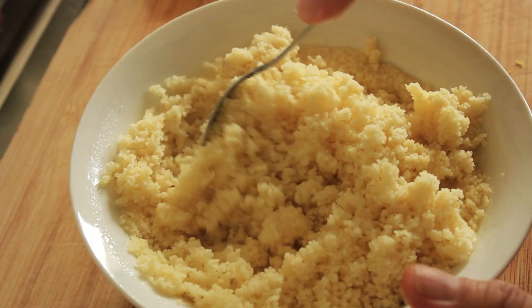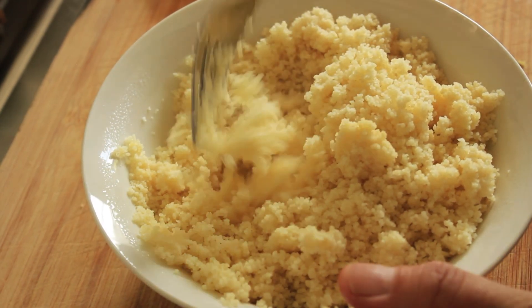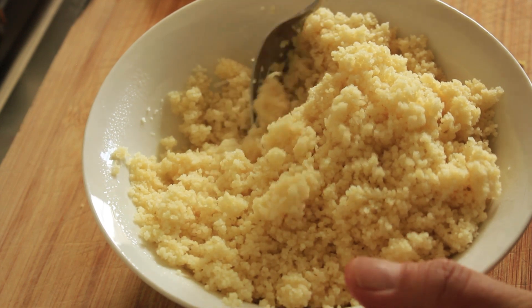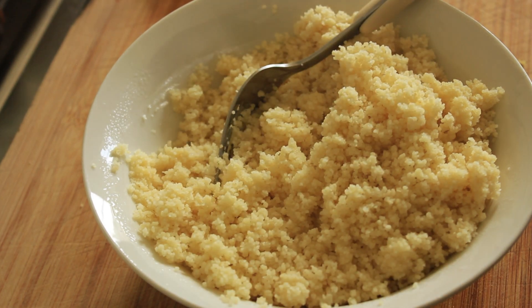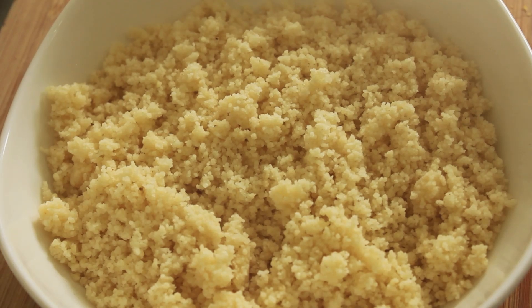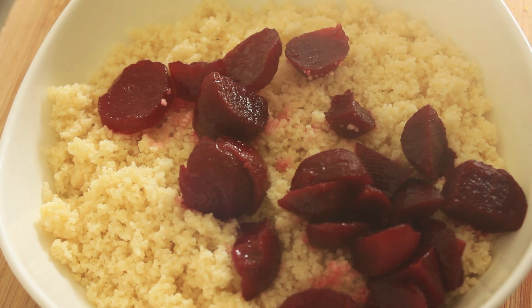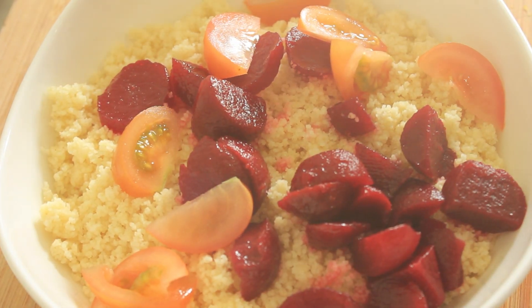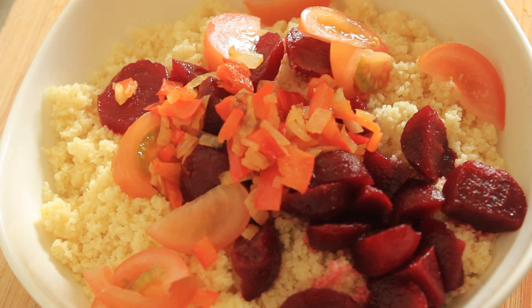Now we've taken the cover off the couscous and what you'll want to do is just separate the grains to fluff it up. Once that's done, put it into your salad bowl to add the rest of the ingredients. As you can see, that's made quite a nice fluffy mixture. Now let's add in our beetroot, some chopped tomato, and the capsicum and onion that we softened nicely.